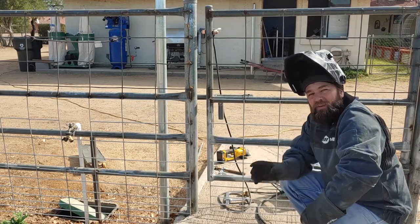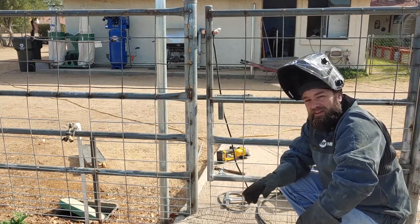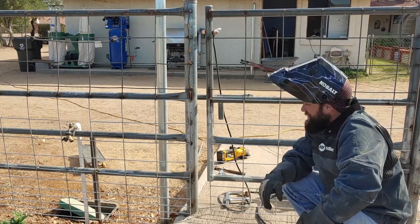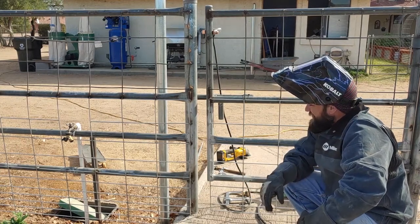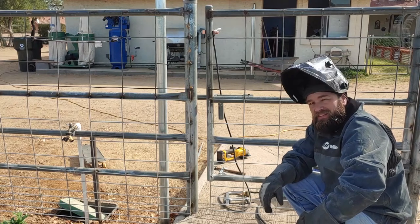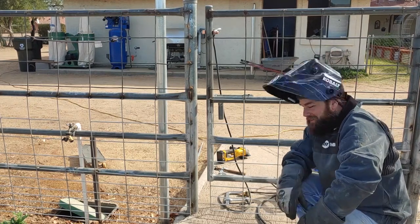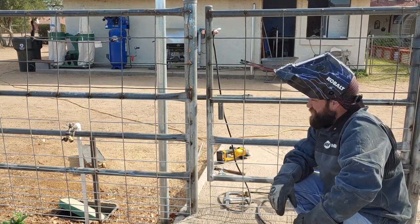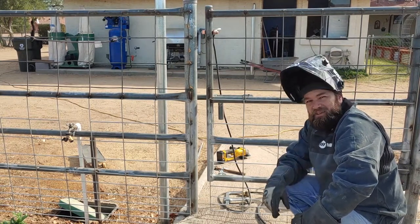I've got a ways more to go. Welding outside is definitely a different story than welding inside on the table. I've got a lot of spot welds to make here, so I'll get to it. It's definitely a good learning experience. Sammy Miller out.